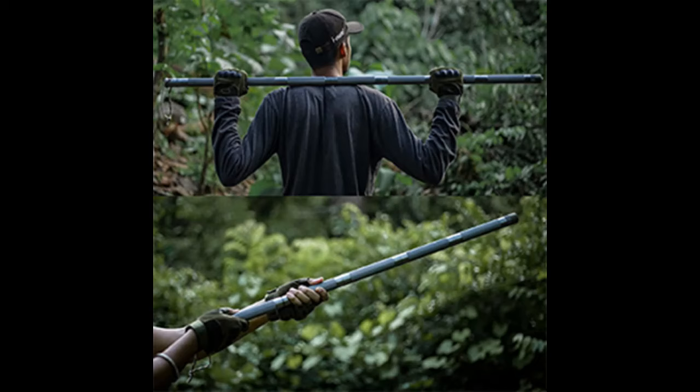In essence, the Tactistaff is not just a tactical hiking stick — it's a beacon of ingenuity in outdoor and safety equipment. Its combination of strength, versatility, and convenience makes it an indispensable ally for anyone looking to enhance their readiness and resilience in the face of nature's unpredictability or the demands of daily life.